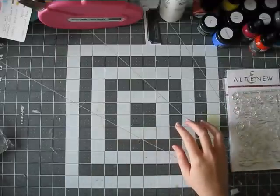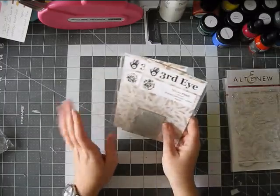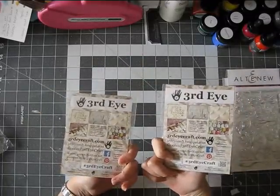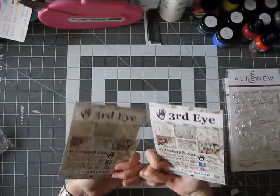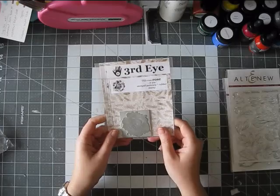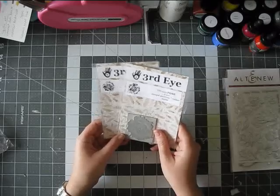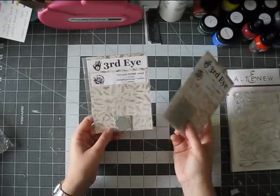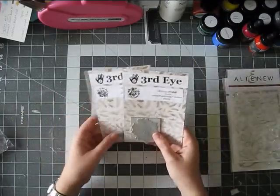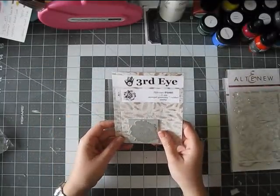And a couple more stamps. This stuff is kind of a mishmash from a few places. The Altenew I ordered from their webpage. These I ordered from a store in Ireland. I'm in Austria, so I try, if I can buy in Europe, I'll do that because first of all I want to support more local stores, but also shipping is really fast and much cheaper than from America. Though in the U.S., the products themselves are cheaper, so I have to see what is worth it for me.